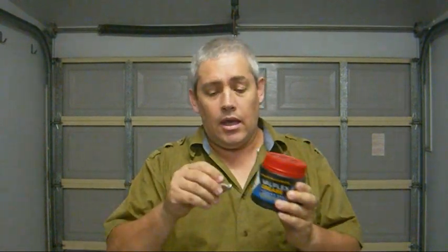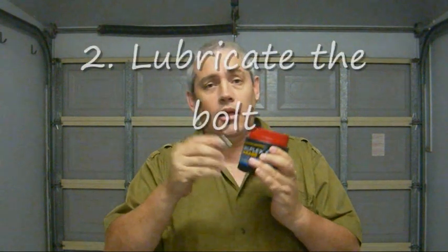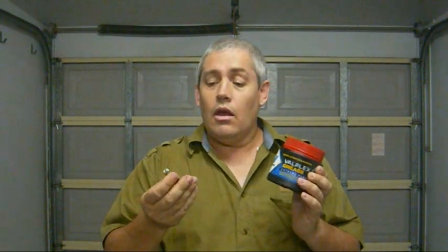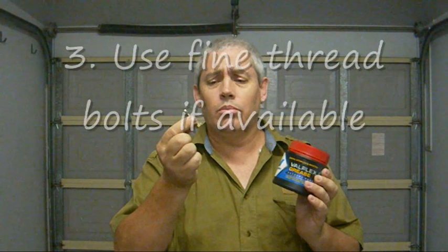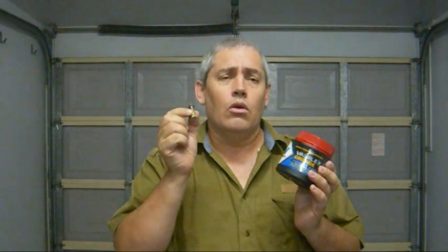The other thing that would have helped me is if I'd just got this pot of grease out, kept it with me, and before starting, just dipped the bolt in and away I go. There is one other thing you can do — look for fine thread. This is a coarse thread stainless steel bolt, 316, and they recommend that you go for fine thread if you can.